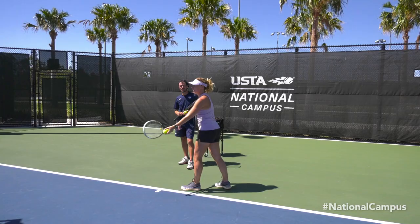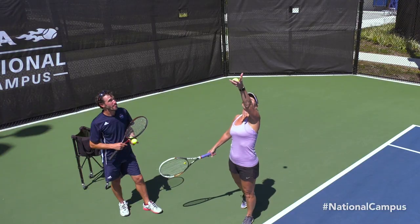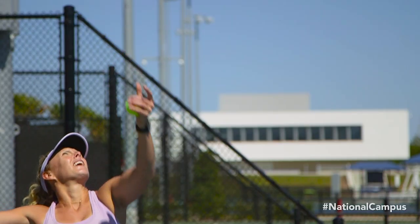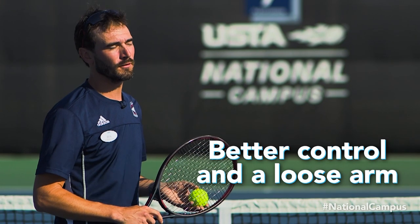To ensure you're releasing from your fingertips, place two balls in your hand, go through your normal service motion, and then release only the ball in your fingertips. With a soft grip on the toss — as though you're releasing a butterfly from your hand — you'll have better control and a loose arm to swing through your serve.